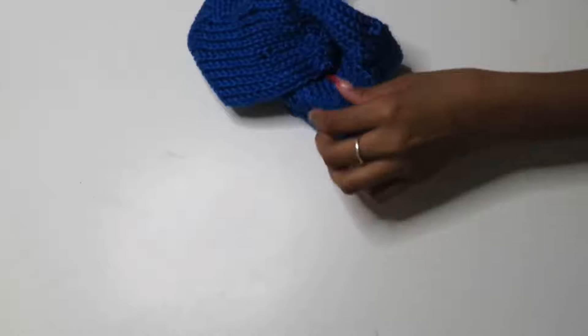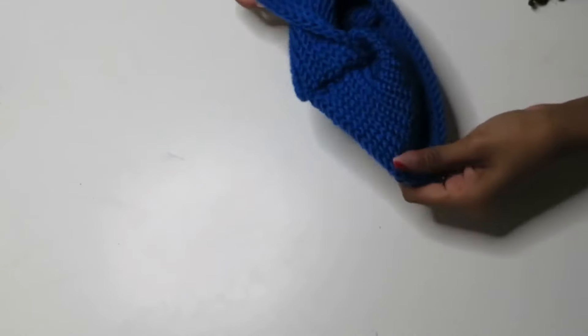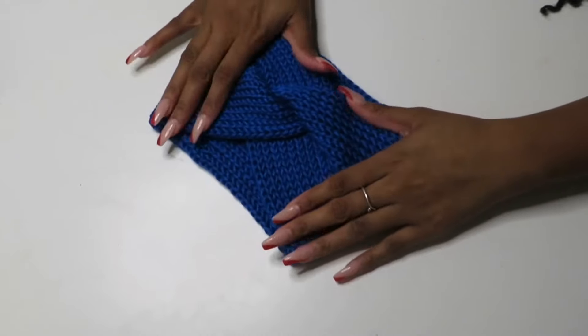This is what your work should look like once you've stitched it together. The last thing we're going to do is flip this inside out — and now your headband is complete. This is what it should look like when you're finished.